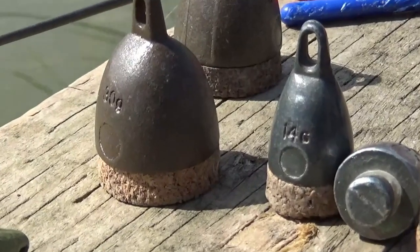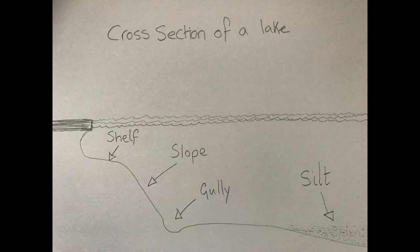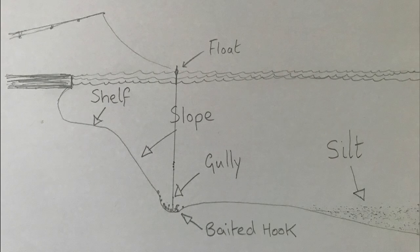Heavy plummets are best for beginners as they are easier to feel when they hit the bottom. Used properly, a plummet will show the angler the varied depths, contours and habitat of an otherwise invisible lake or riverbed, and for a float fisherman the plummet is the most important item of tackle in their box.